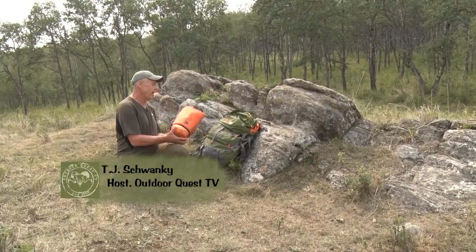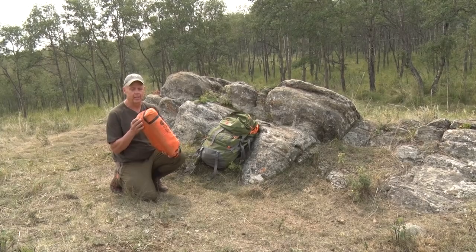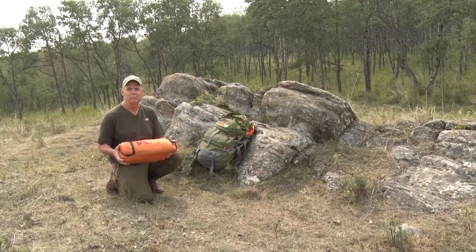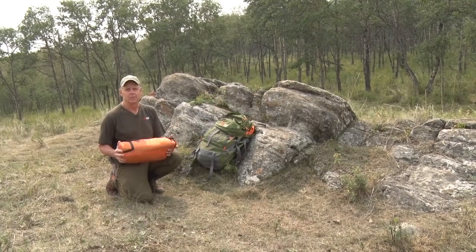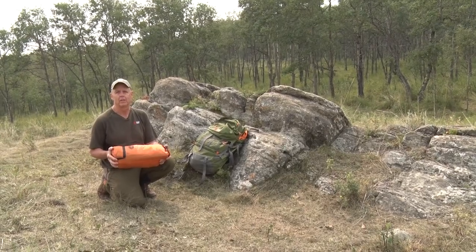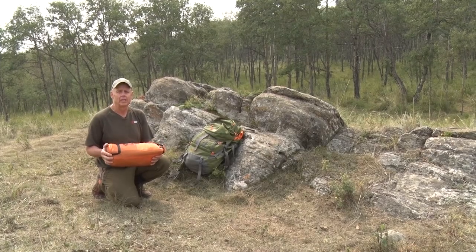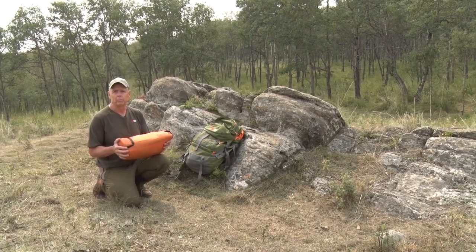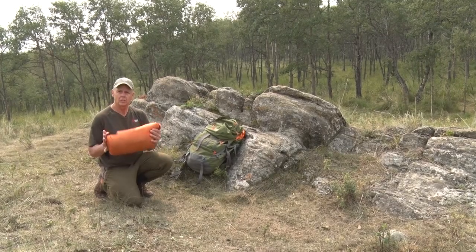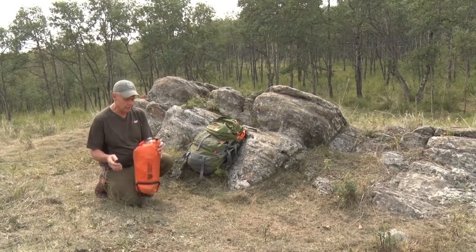Today we're going to take a look at Stony Creek's newest entry into the tent market — the Armadillo 1.5, a one-and-a-half man tent. I like having my own tent when I go on sheep hunting and goat hunting trips. I don't want to smell other people's dirty feet. I like my own space, and it's nice to have a tent that's a little bigger than a one-man. But this is a lot more than a tent — it also doubles as an emergency shelter.